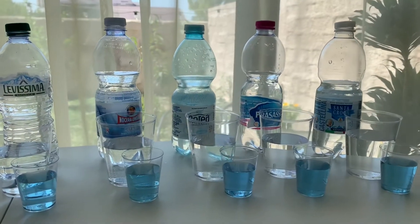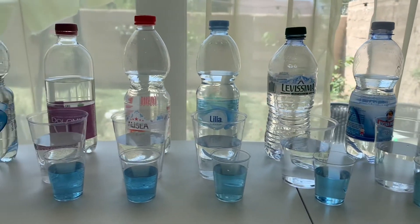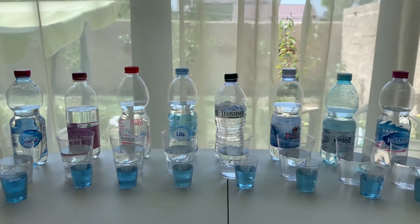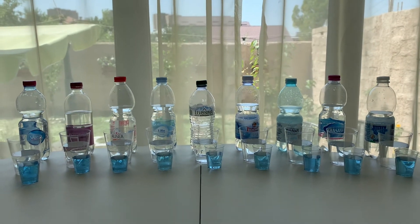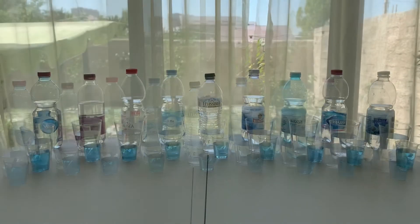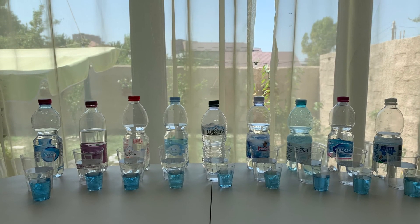After testing all the waters, we know that the alkalinity of the water was around the same, and all of the water had a mineral content from 50 to 300. Hope you liked the video and it was helpful. Thank you.